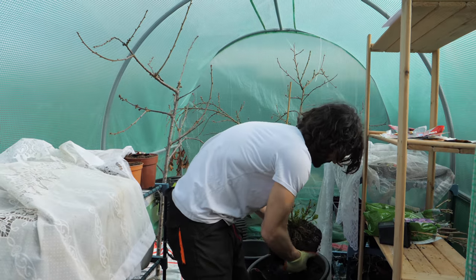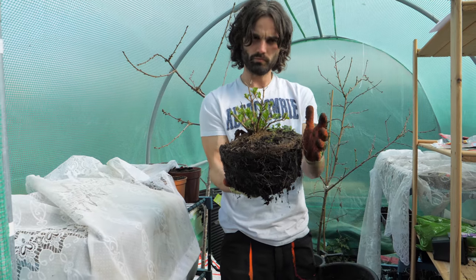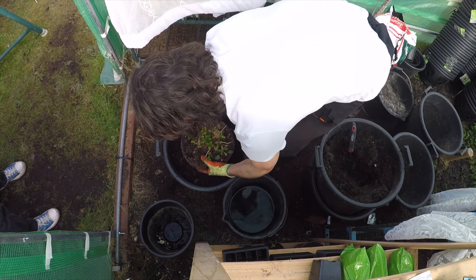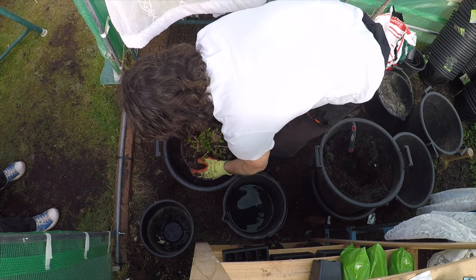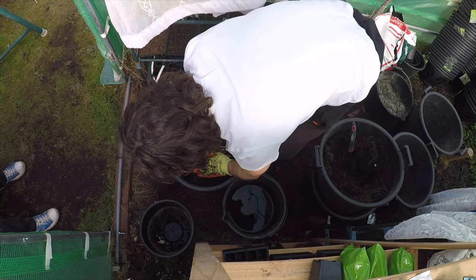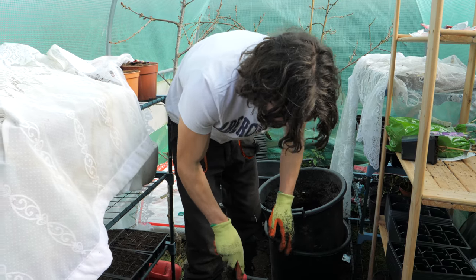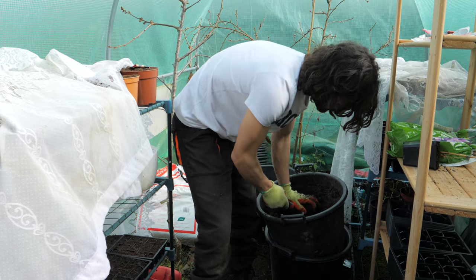Last night I watered this, so it's relatively moist with plenty of water. I'm going to put that in there like that. That looks absolutely lovely — I'm going to proceed to simply fill it up with the potting compost.